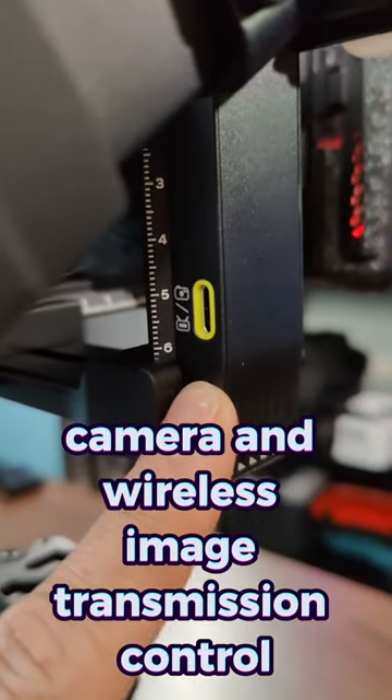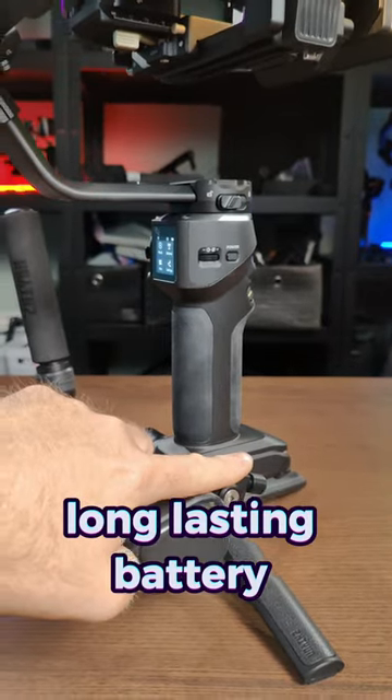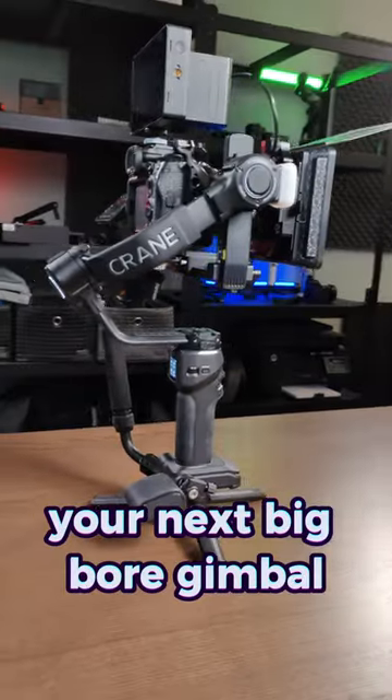Camera and wireless image transmission control, long-lasting battery, and a control wheel and trigger. Your next big bore gimbal.